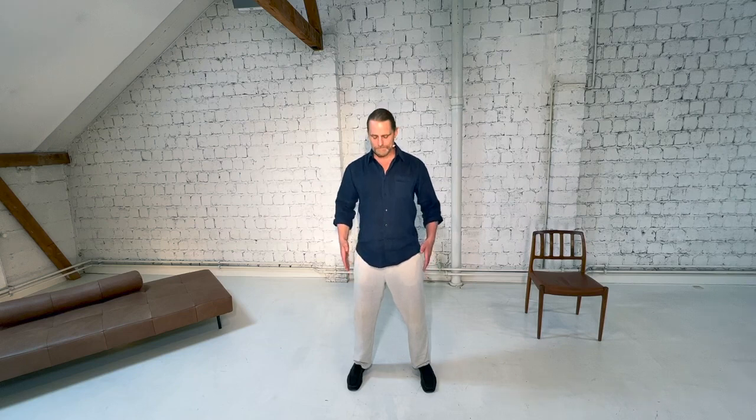Let's begin by coming to the standing position. Feet shoulder-width apart, toes pointing forward, gentle bend in the knees, and three deep relaxing breaths. In through the nose, all the way to the belly, then the chest, then open the mouth and sigh out the exhalation.